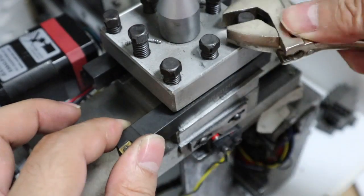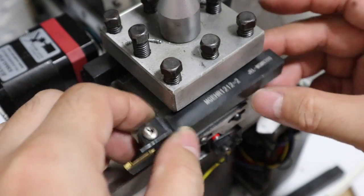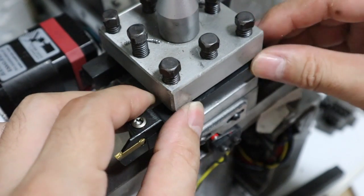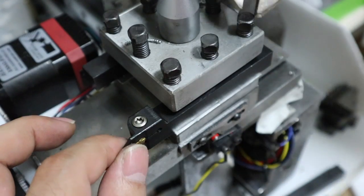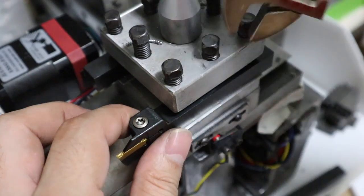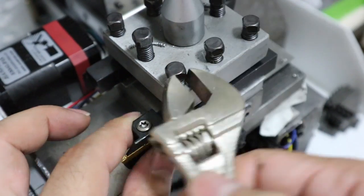Try grooving. In order to change the tool, the tool must be replaced. Replacing the tool is not so troublesome, but when the tool is changed, the position of the cutting edge must be checked and set. This process is quite a hassle.